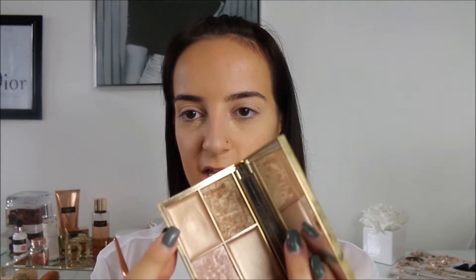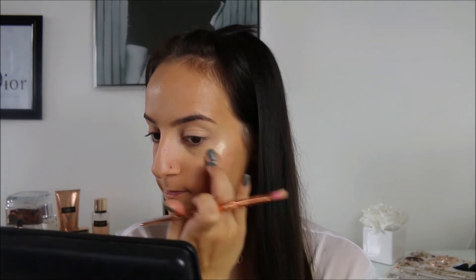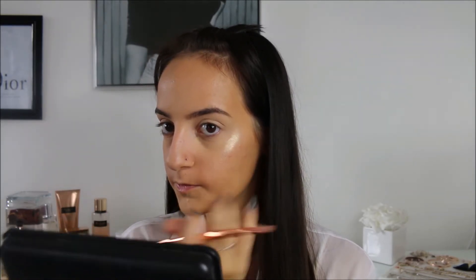Next I'm going to take my Sleek highlighting palette in Cleopatra's Kiss and take the gold shade, popping that on the highest points of my face. Honestly this highlighting palette is so nice — just look at that glow!